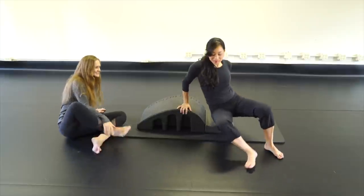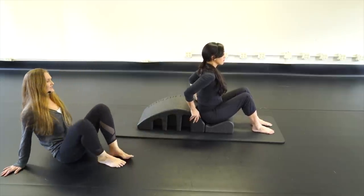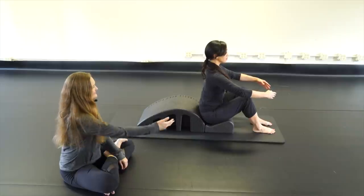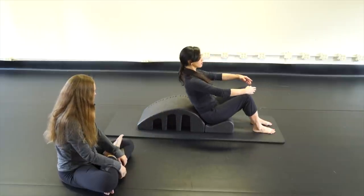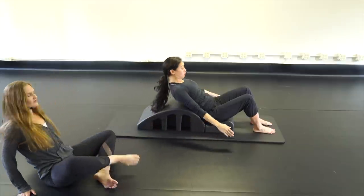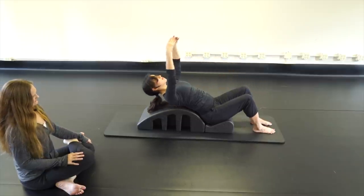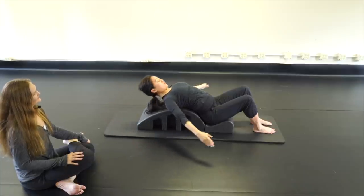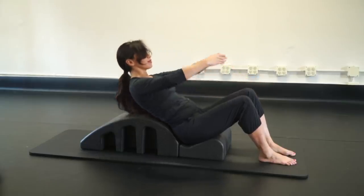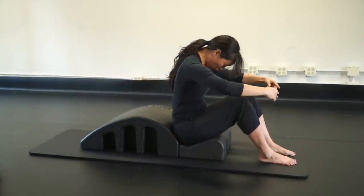Miss Malia is with us today. We're going to start with port de bras seated on your step, feet about hips distance apart. Reach those arms forward, inhale and scoop, roll down over the barrel, bring the arms up and circle around, nod the chin, and exhale fold forward and up. We'll do three rounds each direction.